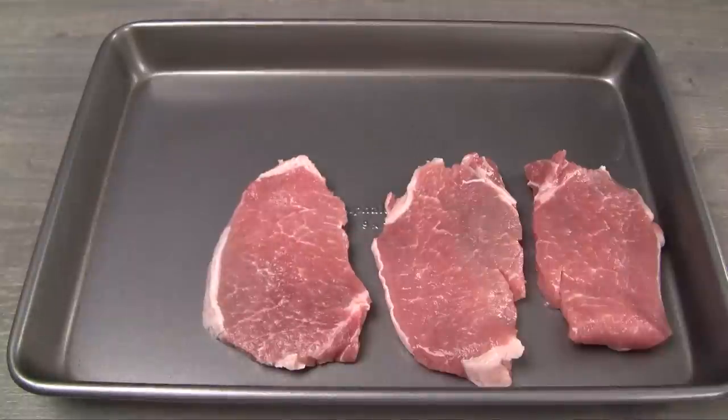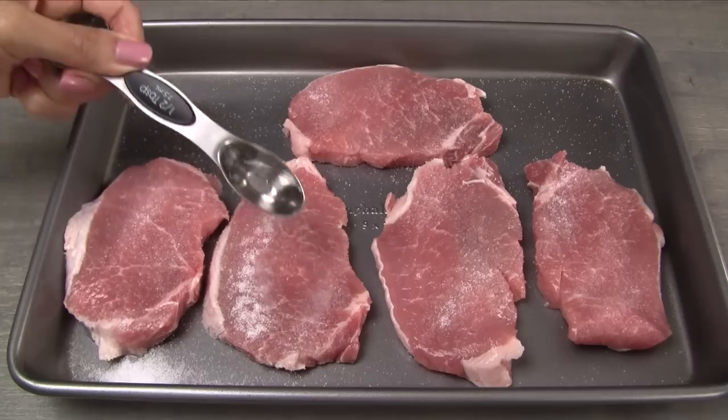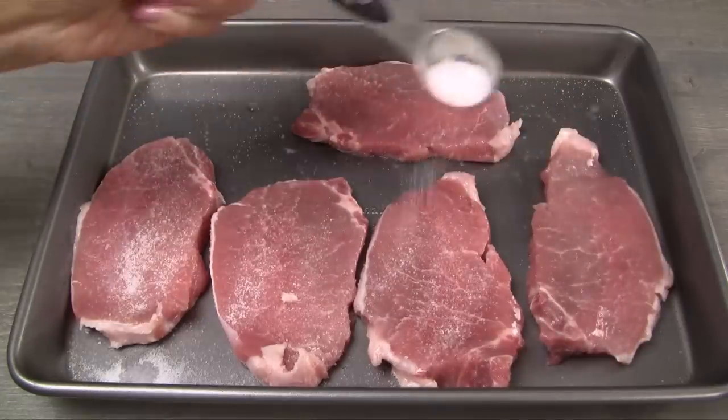Transfer the fried garlic into a sieve, separating the garlic from the oil. Transfer the pork into a large pan or dish. Sprinkle half a tablespoon salt and half a tablespoon white vinegar on the first side. Lightly rub the mixture onto the pork.